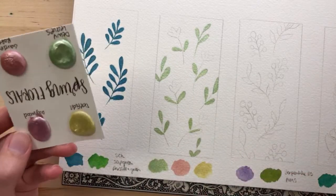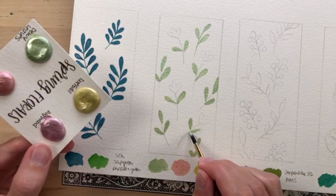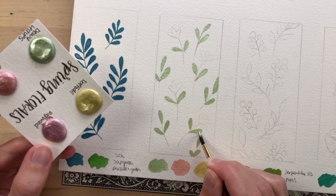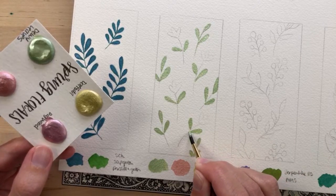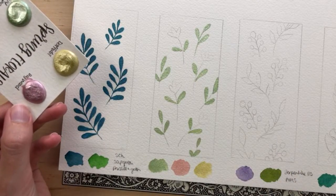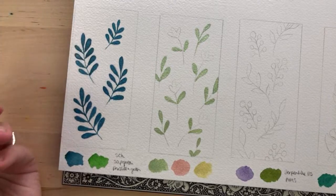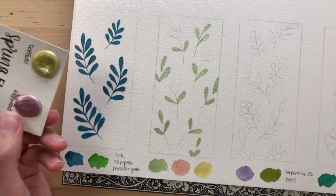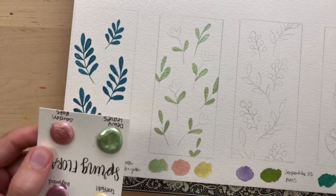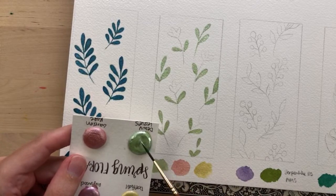Yesterday I posted a new tutorial on how I painted the barn owl I painted a few weeks ago. I also share about the upcoming art challenge that starts in July — but you can start now if you want. The art challenge is to paint a barn owl, so I posted all about that and the challenge details.